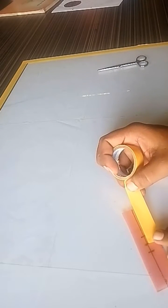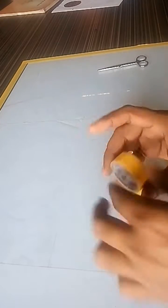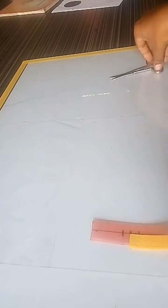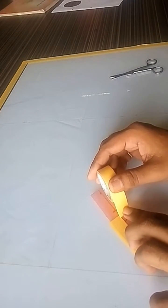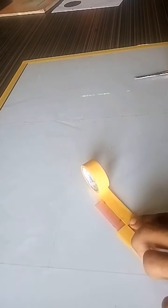Now apply colorful tapes at each quarter of the rectangle. Use yellow tape and red tape at the alternate quarters of the rectangle.